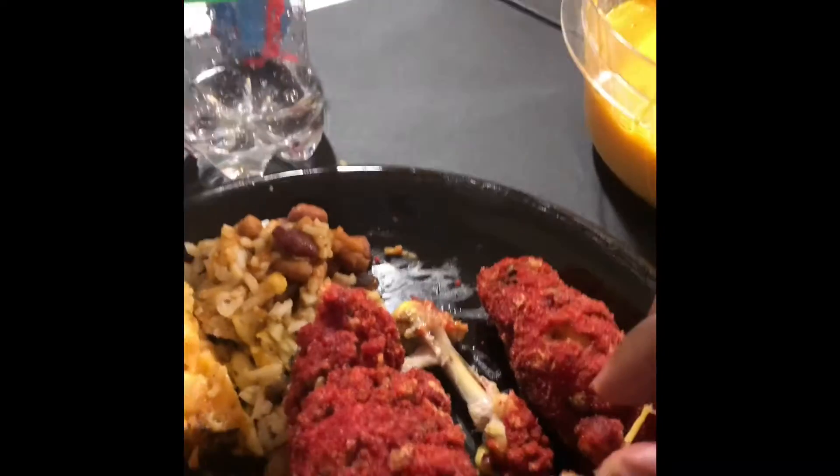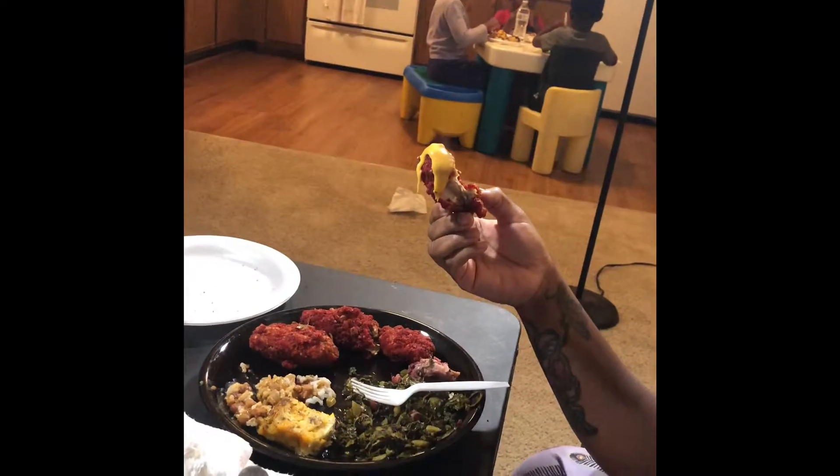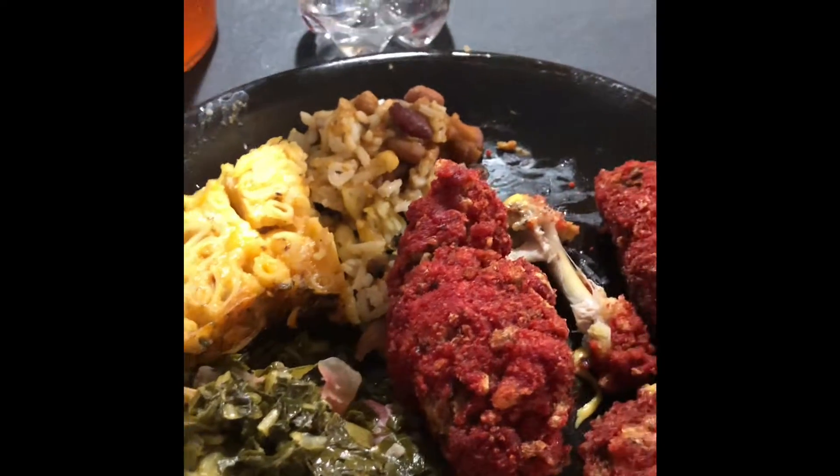My bad y'all, I'm smacking all in the background, but yeah — we gone. Thank y'all for watching the video. Kids over there getting it in — and we out y'all! Blessed everybody, have a good Sunday!